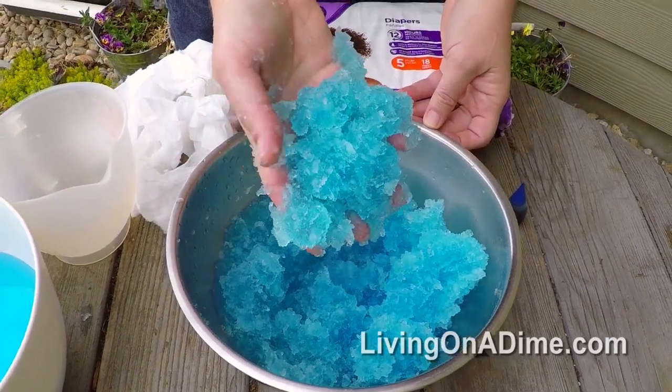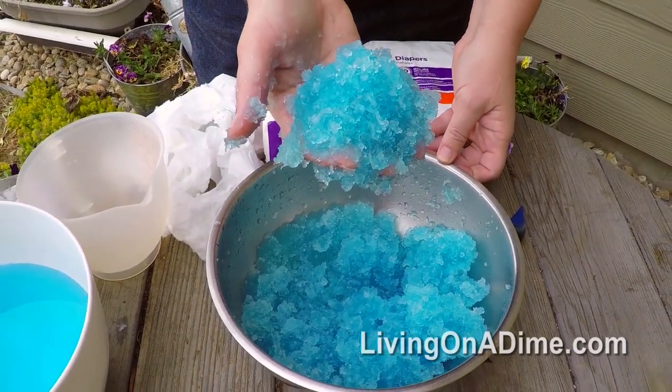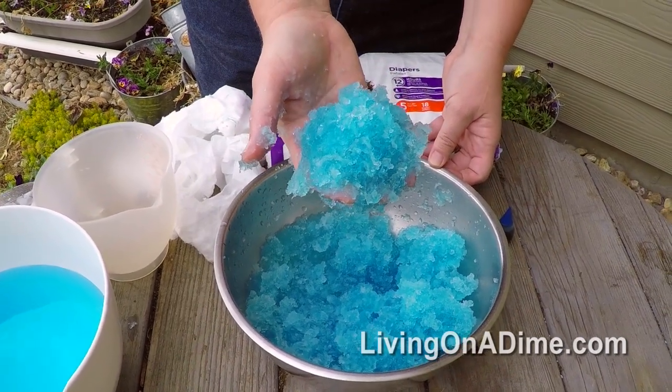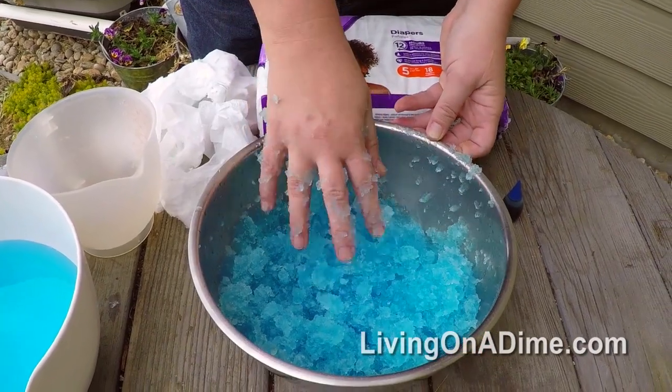Here it is after it's sat about three minutes to absorb the water — this is approximately six cups of water. As the plants grow, they will suck the water out from the crystals and then you don't have to water your plants near as much.